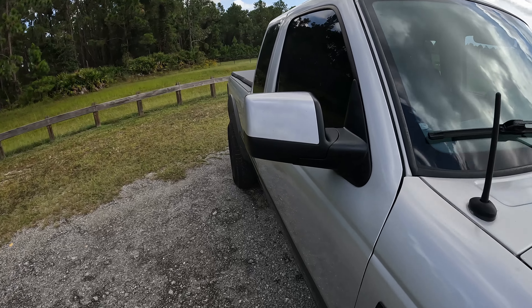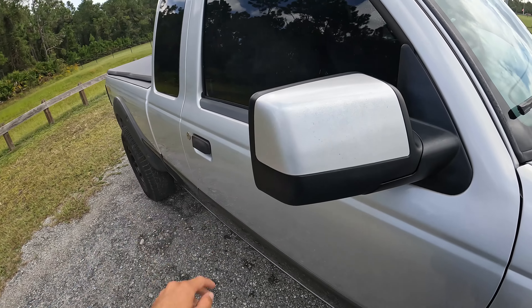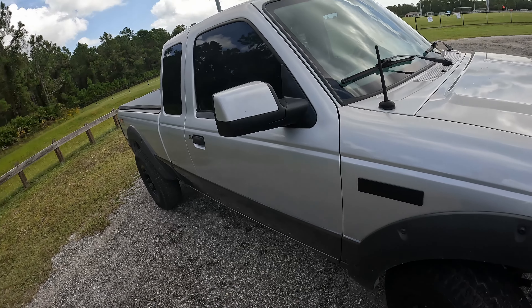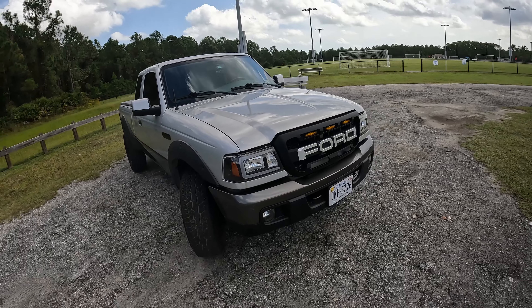They came out really good — obviously not perfect, I'm not a paint specialist — but they have a nice gloss finish, better than using Walmart spray paint. I think it came out great.